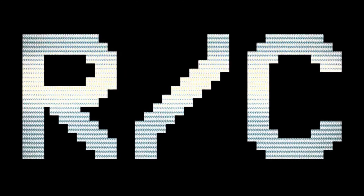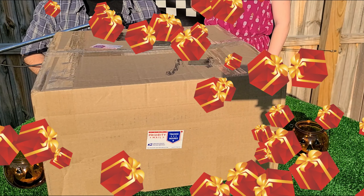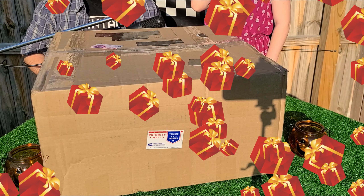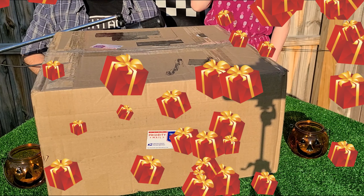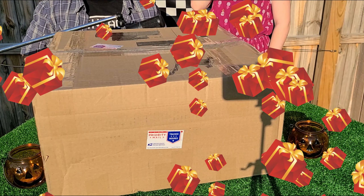Welcome to Vintage Backyard RC. We quickly want to say we forgot to plug in the microphone before we started filming this, so the audio is a little bit crazy. So is our excitement level — and you guys will soon see why.